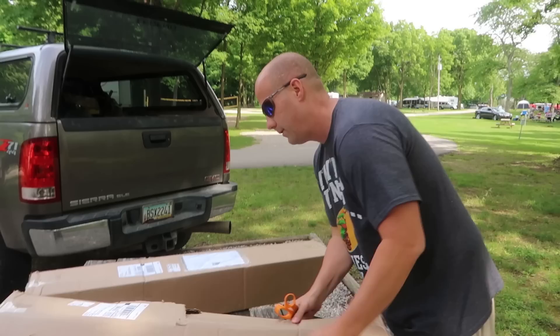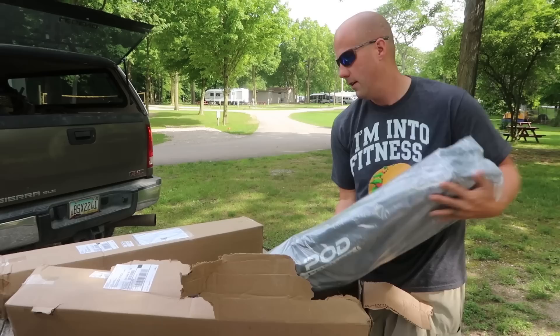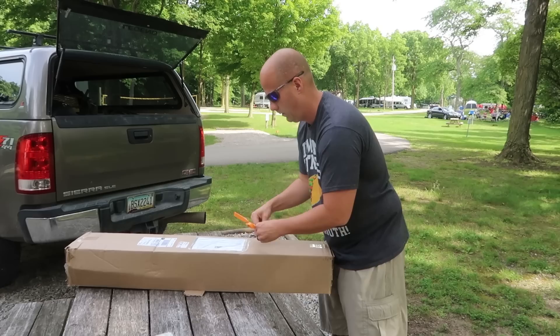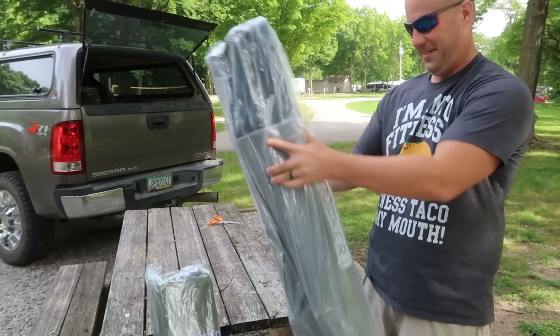You guys know we have two of the rockers already, so we're gonna do a full-on comparison rocking test to see what our favorites are now. So that's the new pod rocker. Let's just get them unboxed. I think that is this year's freestyle. Is it freestyle? Let's do the freestyle first.